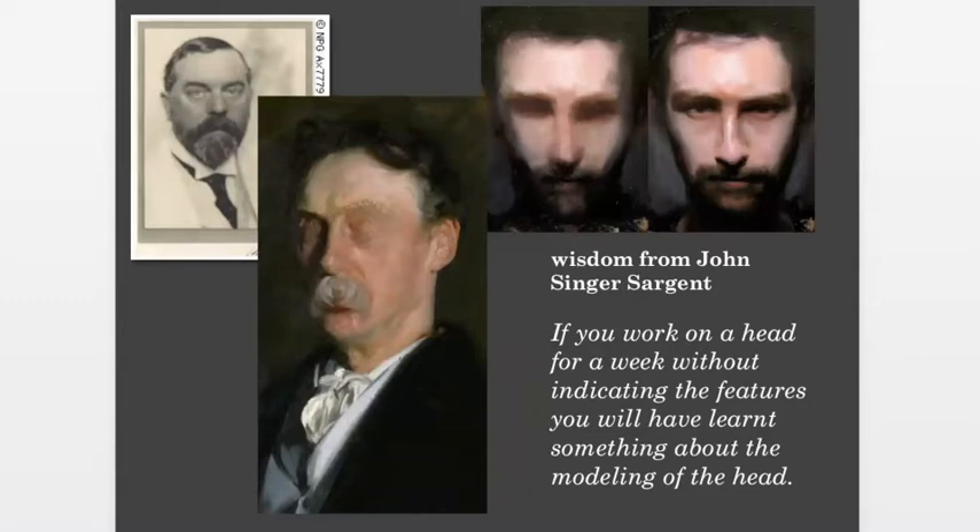Here's another bit of wisdom about the head from John Singer Sargent. His quote says: 'If you work on a head for a week without indicating the features, you will have learned something about the modeling of the head.' A couple of artists have done exercises where they blurred out the eyes in Sargent's paintings, and you can see that they're so strong and realistic even without the eyes. The eyes are kind of the windows of the soul — they're what makes the painting.